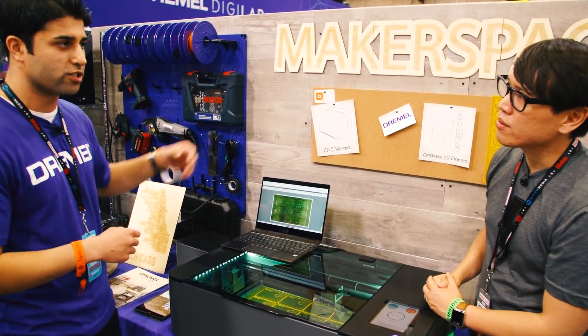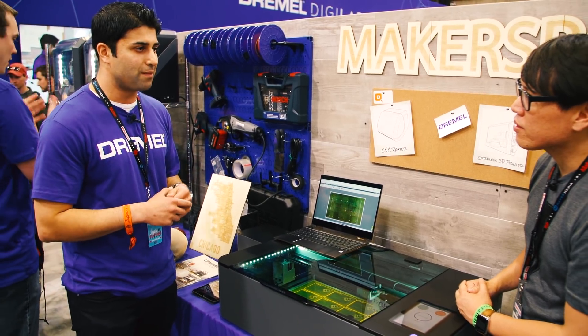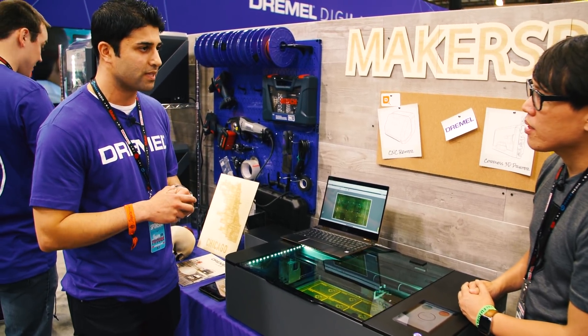We have about 12 lasers in the booth here and you can tell all of them are running. We're really focused on making sure there's no downtime, whether you're in a school or running a home business.